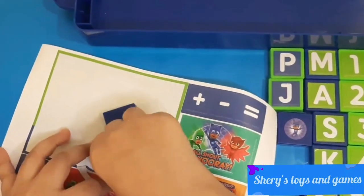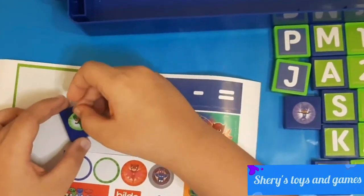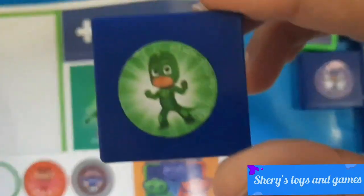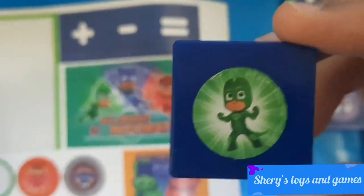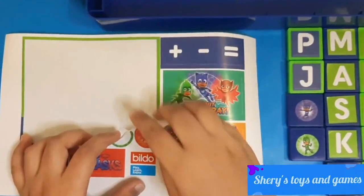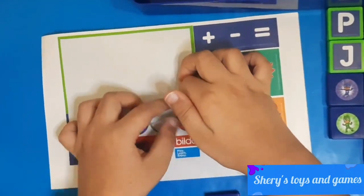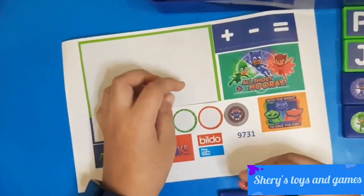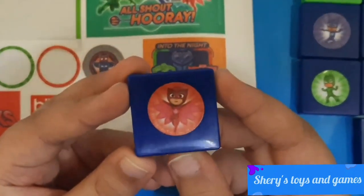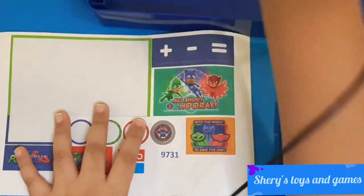These are a bit hard to take off. There we go — we have Gecko! Pretty cool, he's showing off his muscles — Super Gecko muscles! Now let's put Owlet. Owlet — okay, we got it! And here we have Owlet, and she's flying — Super Owlings!